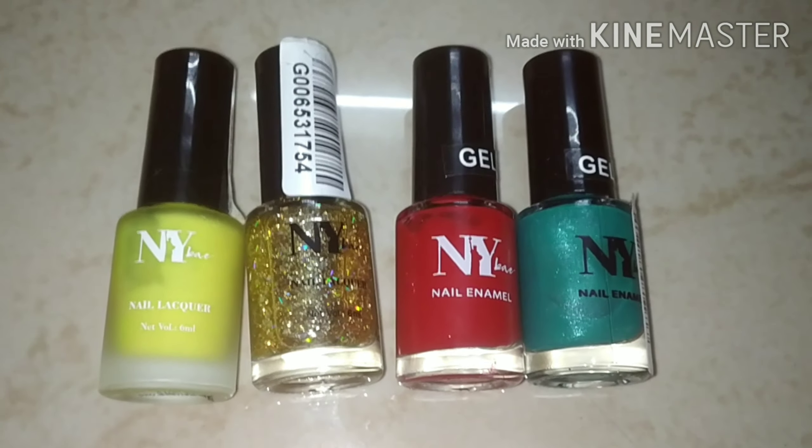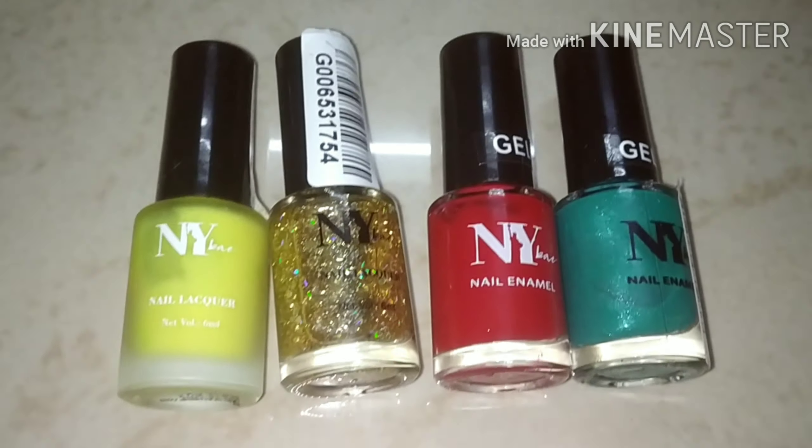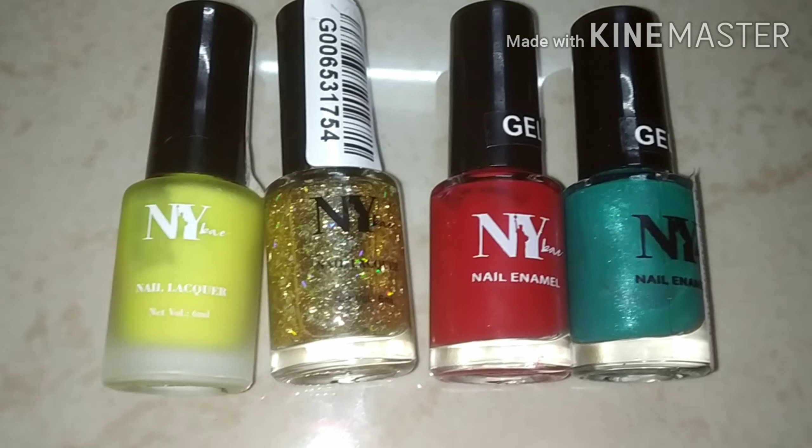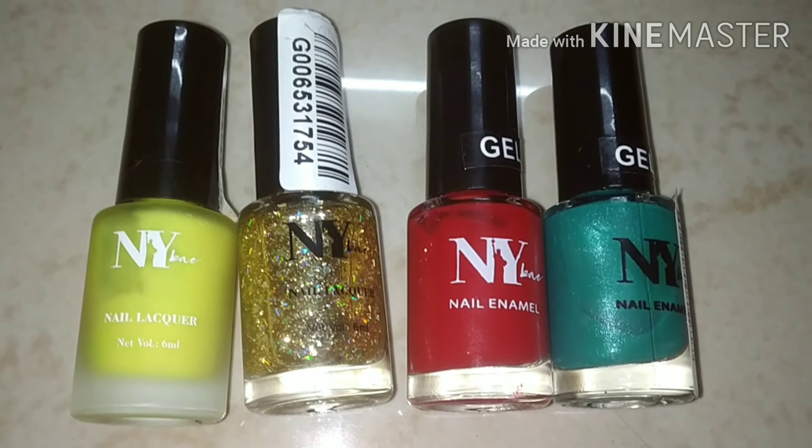Hi friends, welcome to my channel. How are you? I hope you will be fine. So friends, I had a request to give some good, affordable and good quality nail paints.